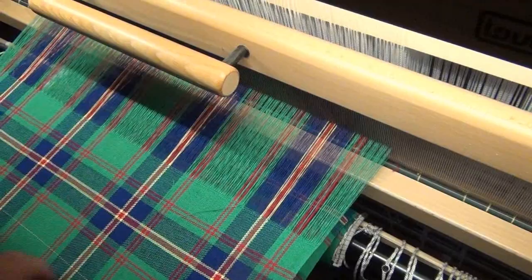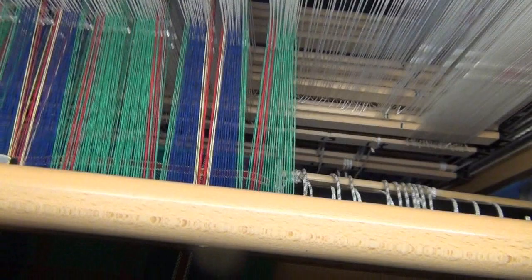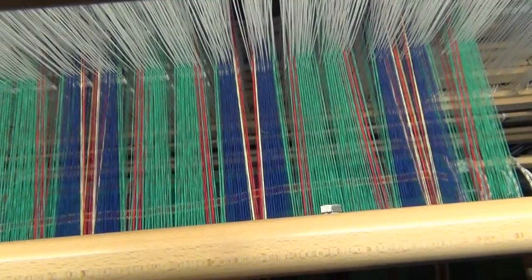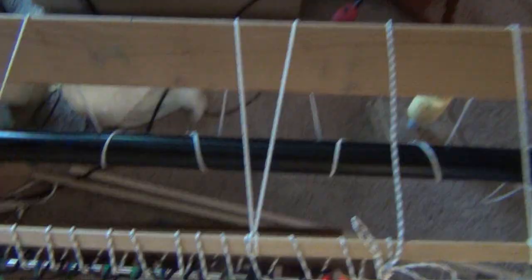I've got to take the camera off the tripod to do it. Camera's off the tripod — obviously I'm not weaving anymore. I'm going to open this up. Look at how I've got these big gaps in between sets of threads. So why is that? Well, let's move up and take a look at the back of the loom.